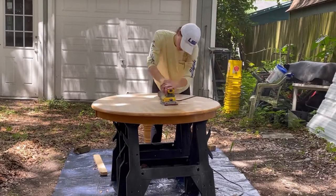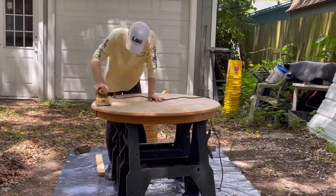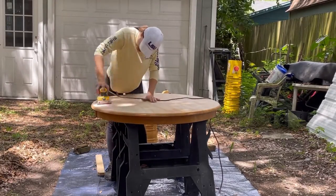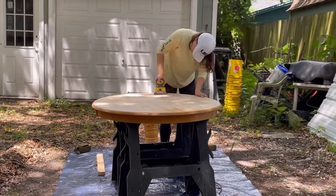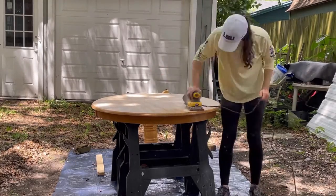The 80 grit sandpaper is rough enough to take off the finish and the shiny top of the table. Then I'll go back in later and sand it down with a 120 grit to make it really smooth and ready for painting, priming, staining, or whatever you're doing to your furniture piece.